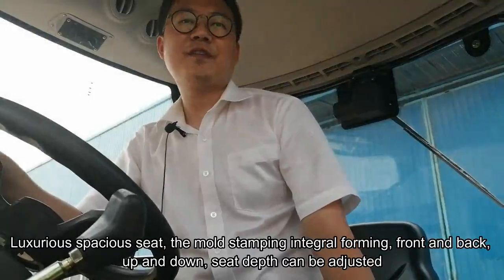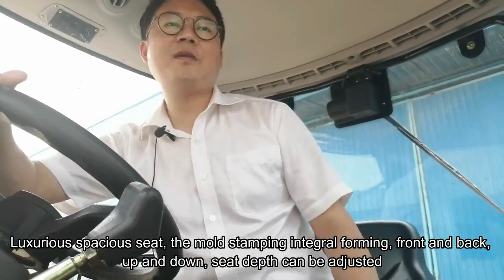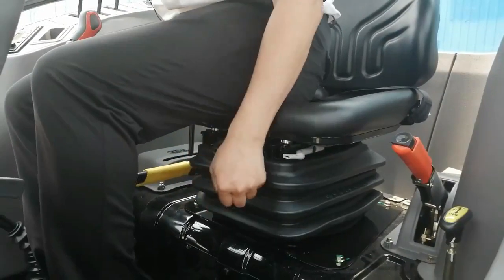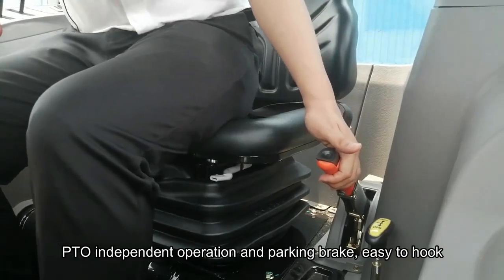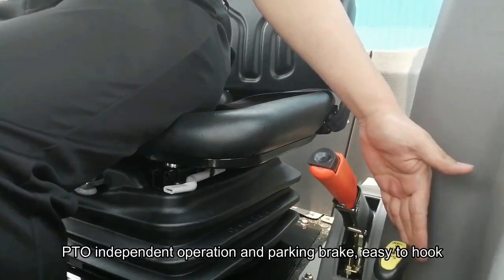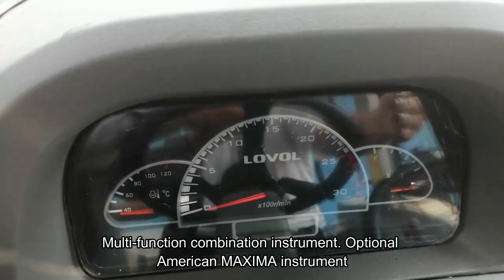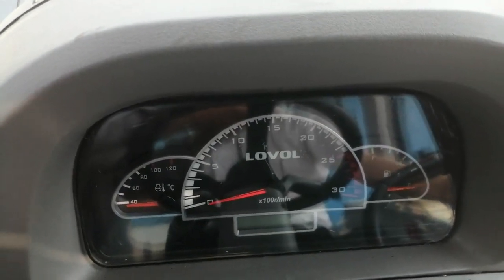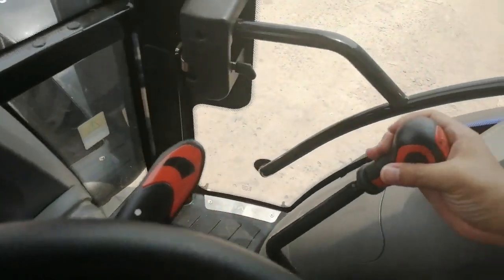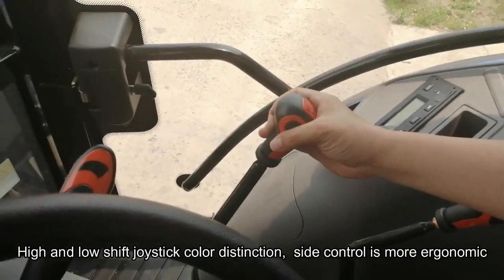A luxury spacious seat features mold stamping integral forming, adjustable front and back, up and down, and the seat depth can be adjusted. The PTO independent operation provides easy hooking. The multi-function combination instrument is standard, and the optional American Maxima instrument is available. High and low shift joystick color distinction makes side control more ergonomic.